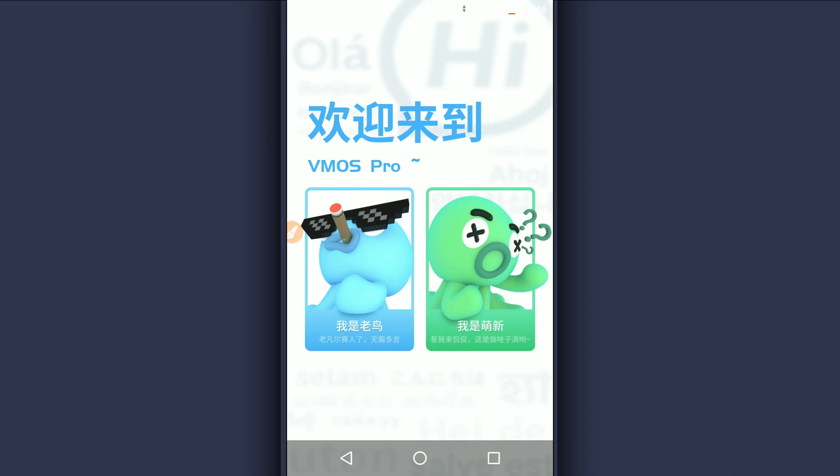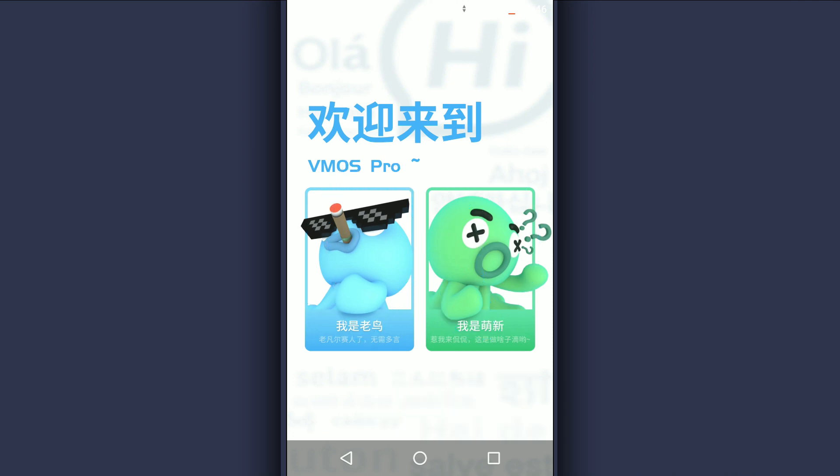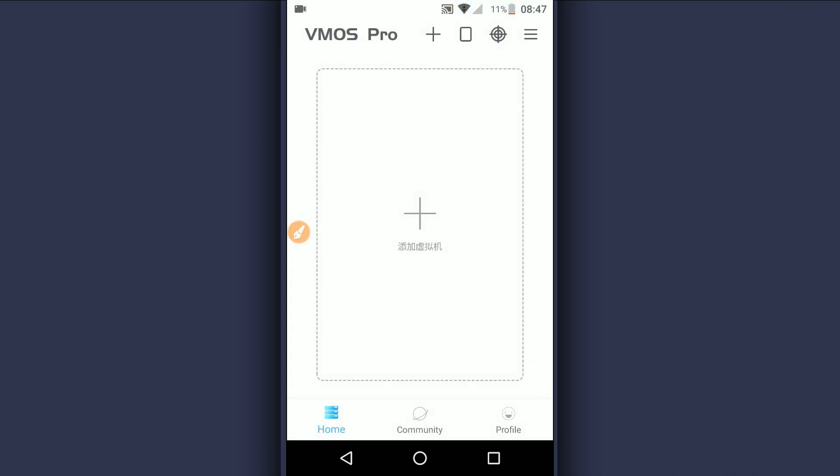Now we're going to select the version of Vimus Pro that you want. You can click here to use a free version or you can use the premium version — it depends on you. In my case I'm going to click on the premium version. Once you do that, you will have Vimus Pro working on your Android device perfectly without lagging — Vimus Pro 1.3.0.